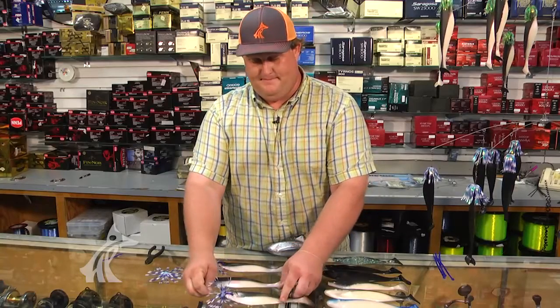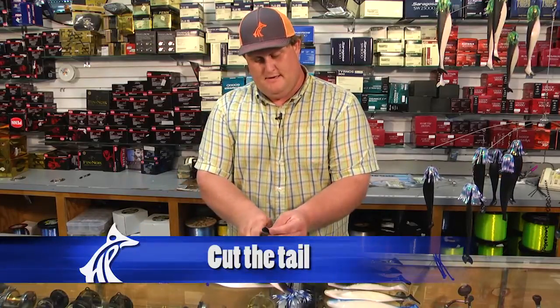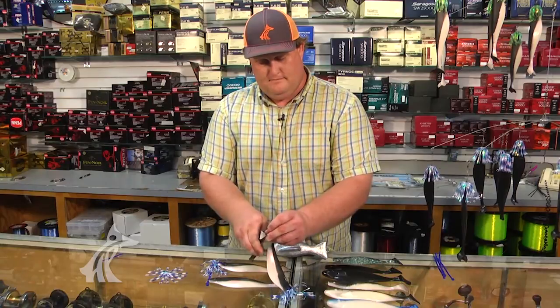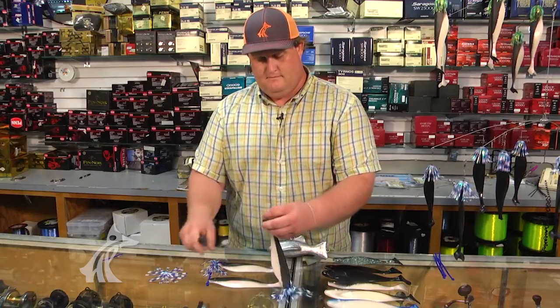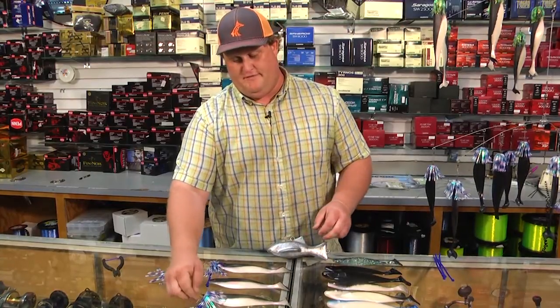Slot the skirt over the bait. The last step of building the dredge bait is cutting the tail. This bait is now ready to be put in the water to catch your next sailfish or blue marlin.